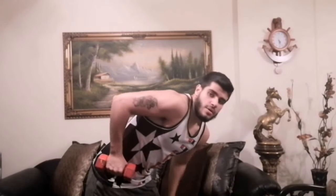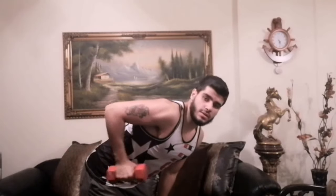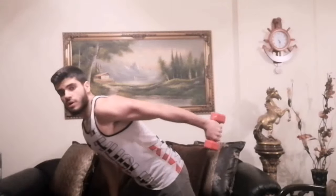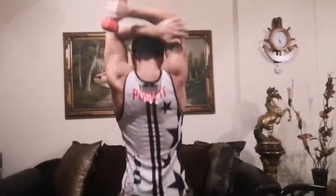Moving to triceps exercises: dumbbell kickbacks. One — you can do each arm apart or both arms. Your hand should be parallel to the floor — not this, not this, like this. You can put your second arm on your knee. Your back is straight — one, two, three.